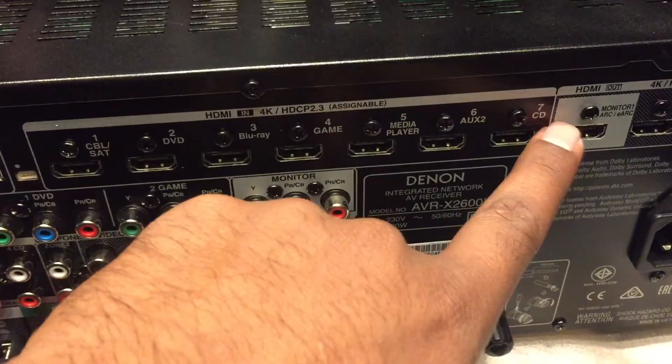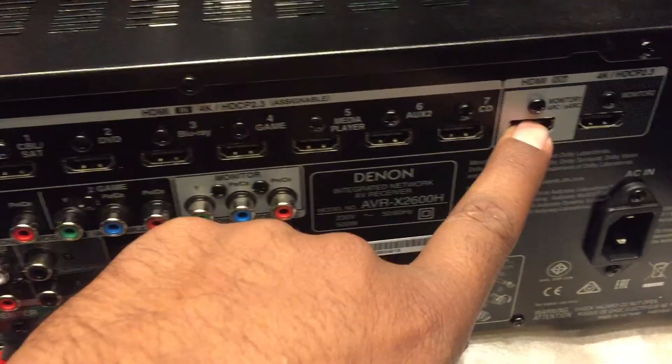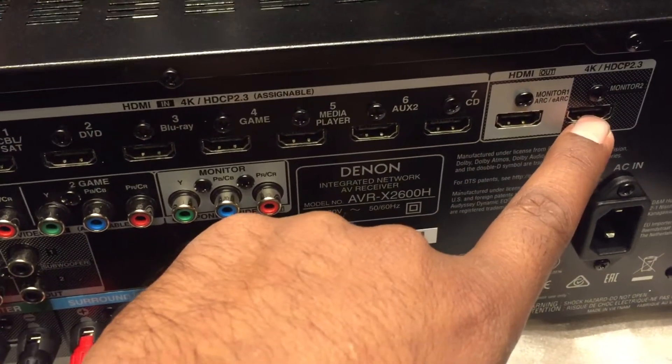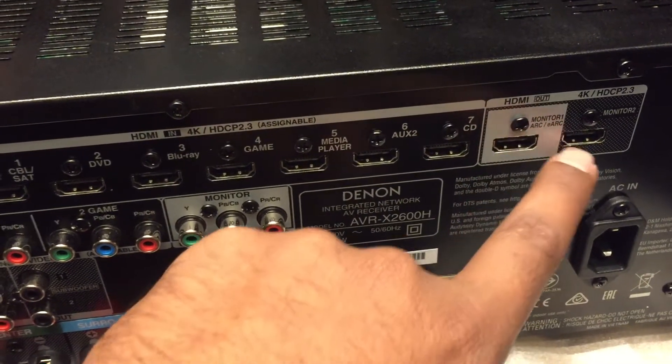Then you have two outputs for display: one for projector, other for television. So connect your HDMI cables here to get the display on projector or television.